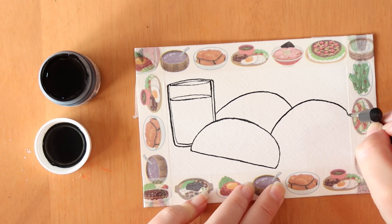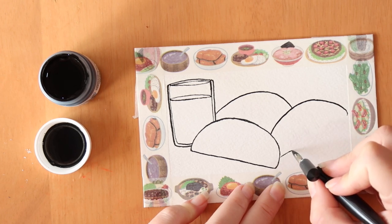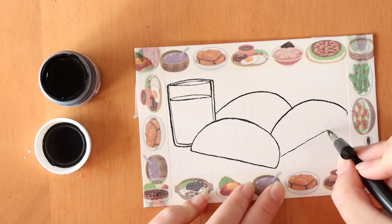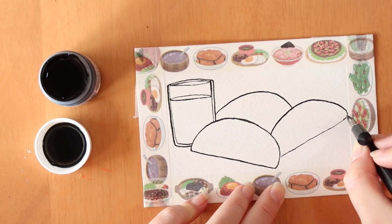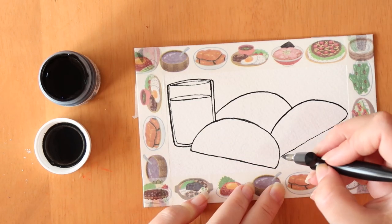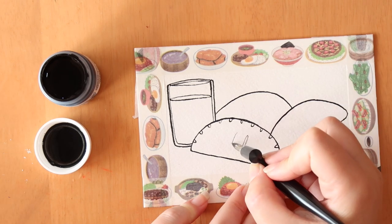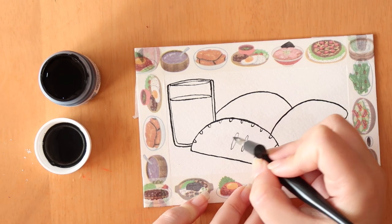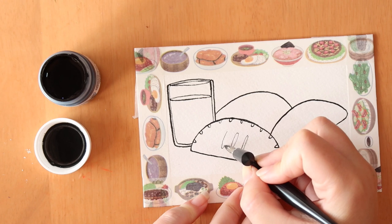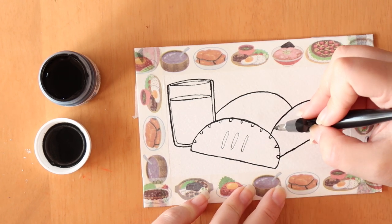Drawing with nib and ink kind of feels like you're giving it that handmade feeling because it feels like you're scratching away something. Everybody is no doubt going to tell me I'm using it completely wrong, but I think you can use art materials in whatever way you want, even if it is wrong. If you make something you like and it works, then how can that be wrong? Words of wisdom for you, coming at you through the screen.